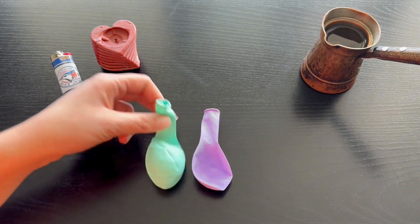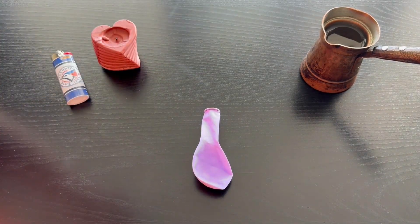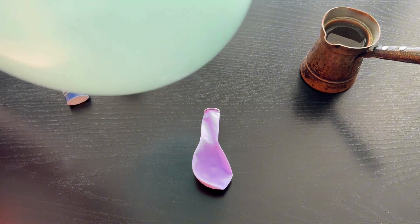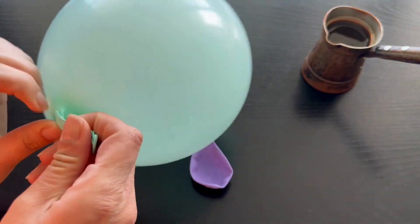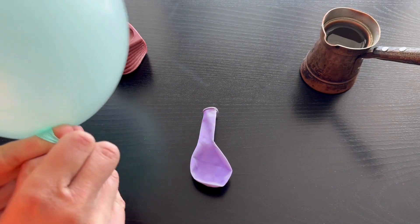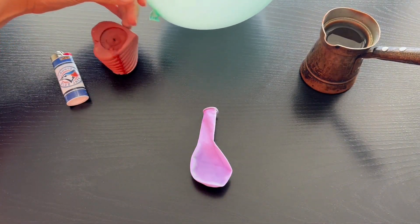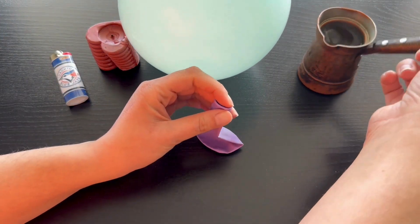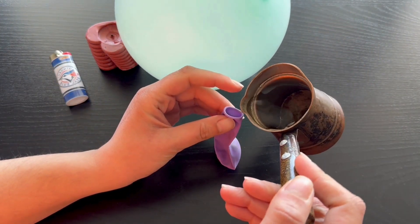Hello friends! They say if we fill a balloon with water and expose it to heat, the water in the balloon will absorb the heat, so the balloon will never pop. Let's do this experiment together and find out if this is true. I'll use two balloons — one filled with air and the other filled with water.